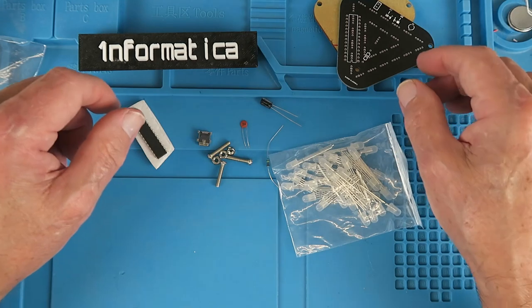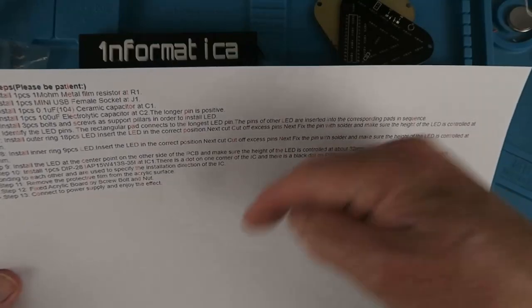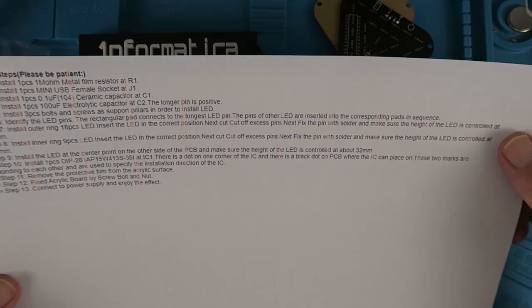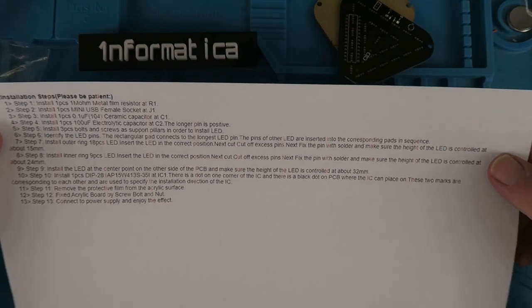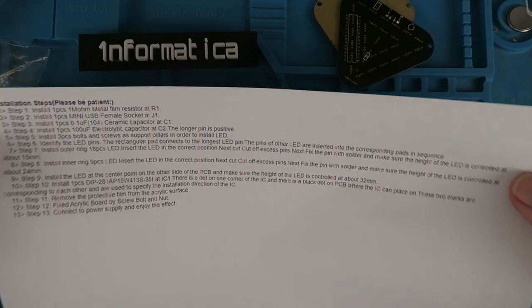No instructions with the kit. However on the web page — as always, links down in the description — there are some installation notes. Without further ado then, let's get on and start the assembly.